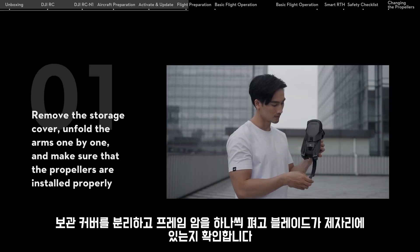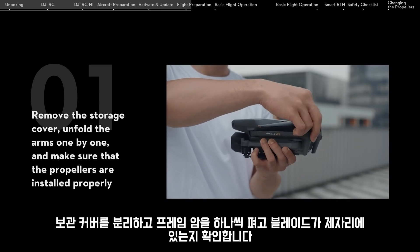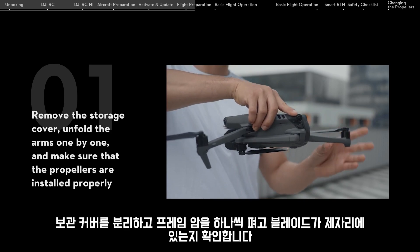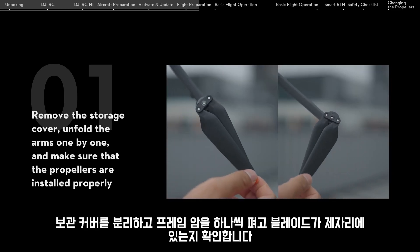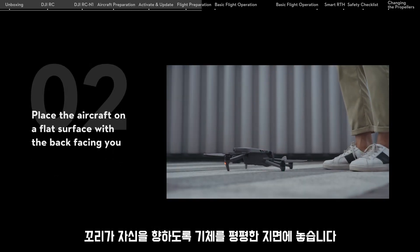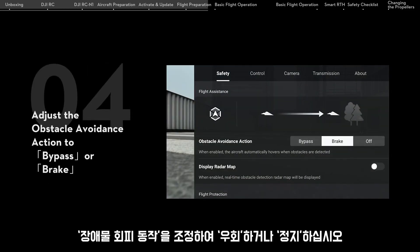Remove the storage cover and unfold the arms one by one. Make sure that the propellers are installed properly. Place the aircraft on a flat surface with the back facing you. Open the DJI Fly app, go to Settings and open the Safety tab. Adjust the obstacle avoidance action to Bypass or Brake.